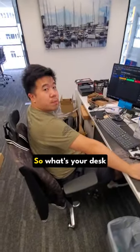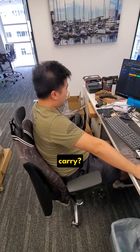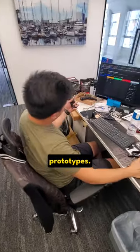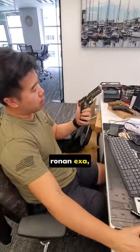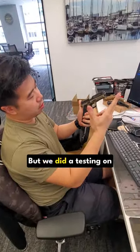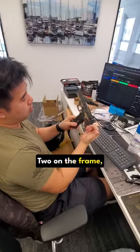All right, Gambit, so what's your desk carry? Mostly samples and prototypes. This is a prototype testing for the RWC Ronon EXA, which we do run, but we did testing on a Cereco too on the frame, as you can see — two-tone.